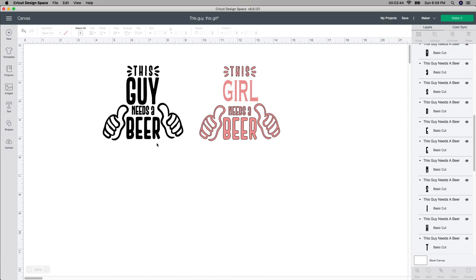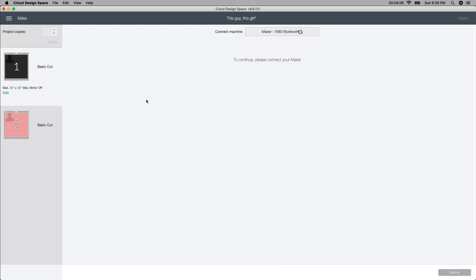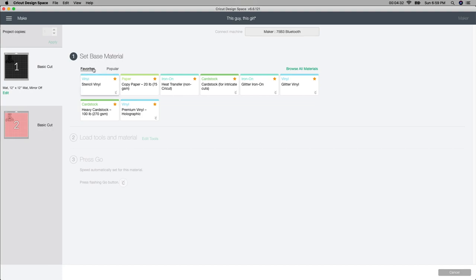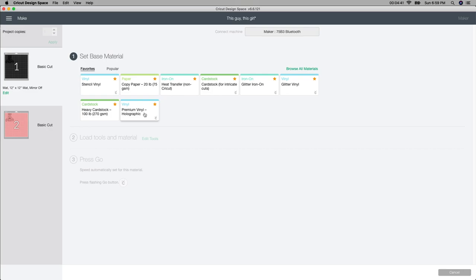This is all I'm going to do for these two — resize and two different colors. I'm going to push the make it button. I don't use a lot of Cricut brand vinyl; I just buy whatever's on sale on Amazon — I'll leave it in the description box below. For the girl ones I'm going to be using holographic vinyl, which I absolutely love. I'm using regular 651 for both of these for now, and then for the girl version I'll use the premium holographic setting. I'll cut out two of these first, then do another one with the premium vinyl — I'll weed it out and show you the next step.